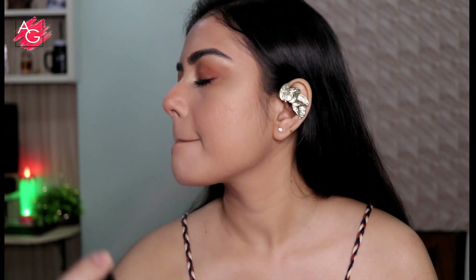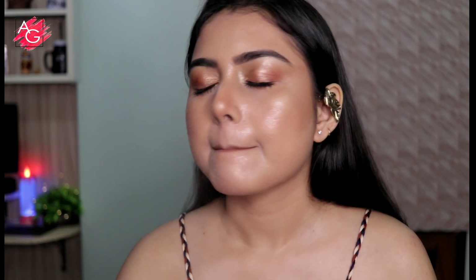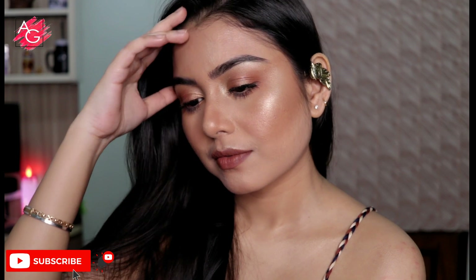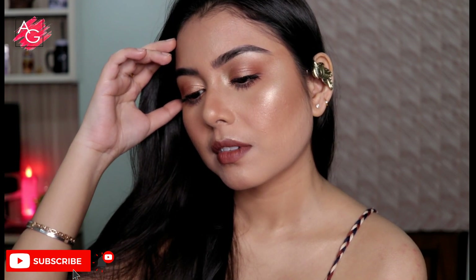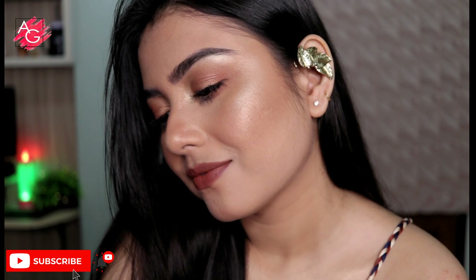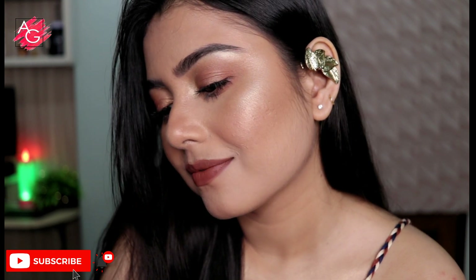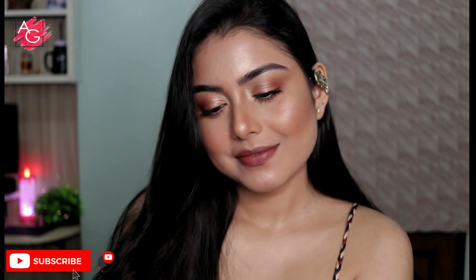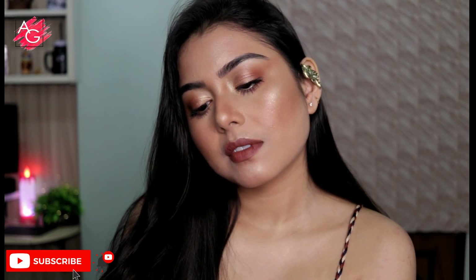To set all of these makeup products in place I'm using a setting spray one last time. And yeah, that's it — that's the finished look! I hope you guys like it. I so enjoyed creating this makeup look. Don't forget to subscribe to my channel before you leave, and I will see you in my next video. Bye!